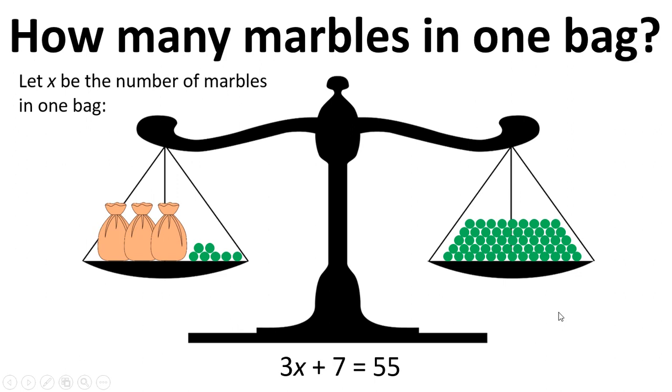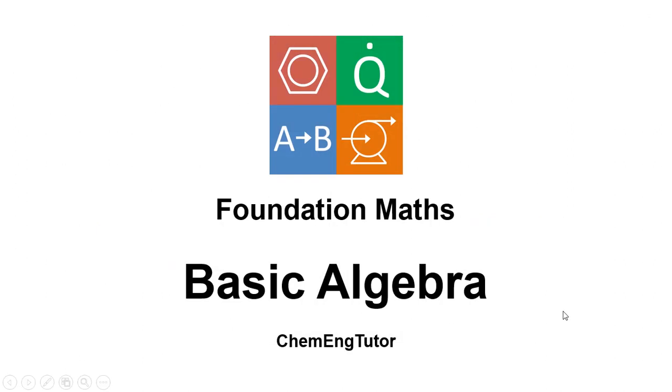I'm going to leave that one for you to look at. That's been a basic introduction to some simple algebra using the analogy and illustration of some weighing scales.